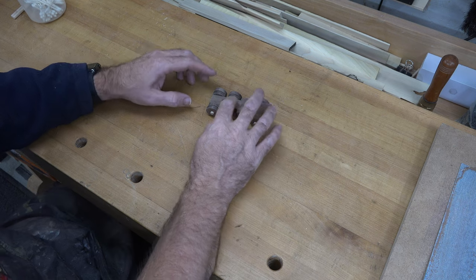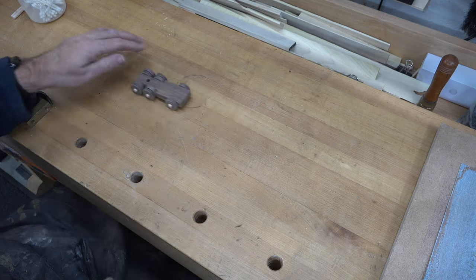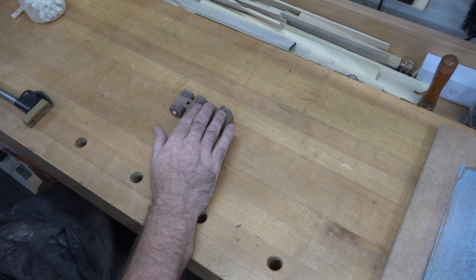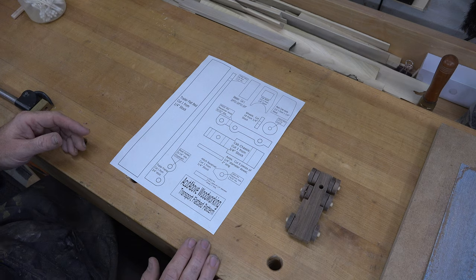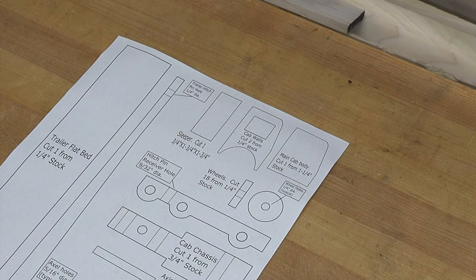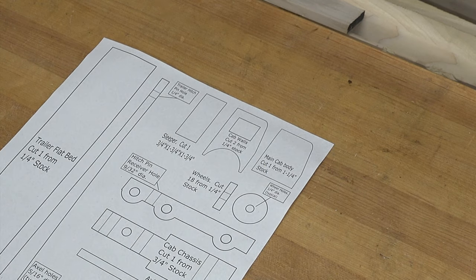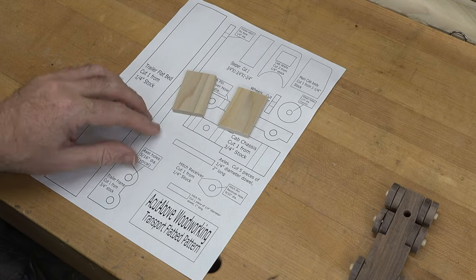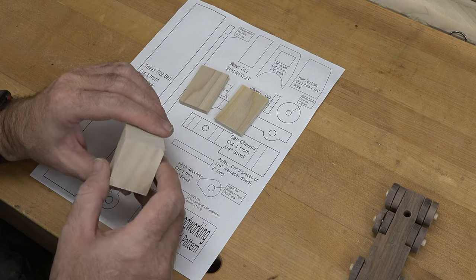That's what we end up with — all of the wheels glued on. They look great, it rolls really nicely, and we can move on to the next step. The next step is the cab, so let me show you the method I'm going to use. You need two of these side pieces and one main body piece.